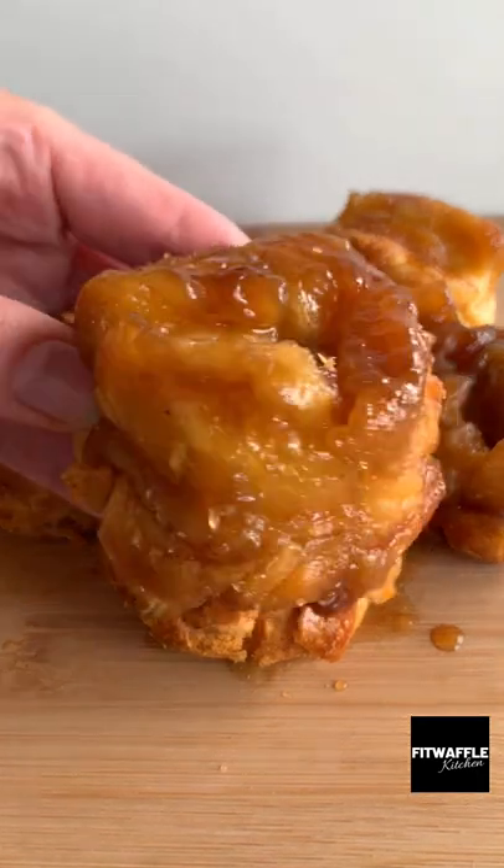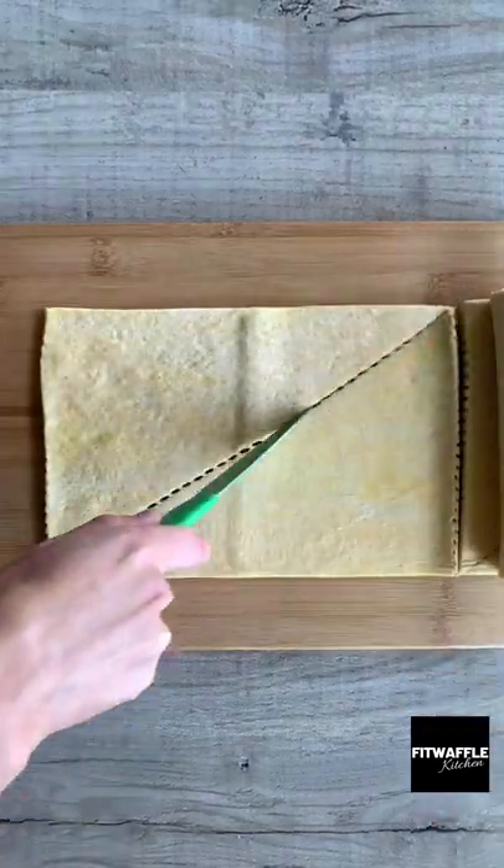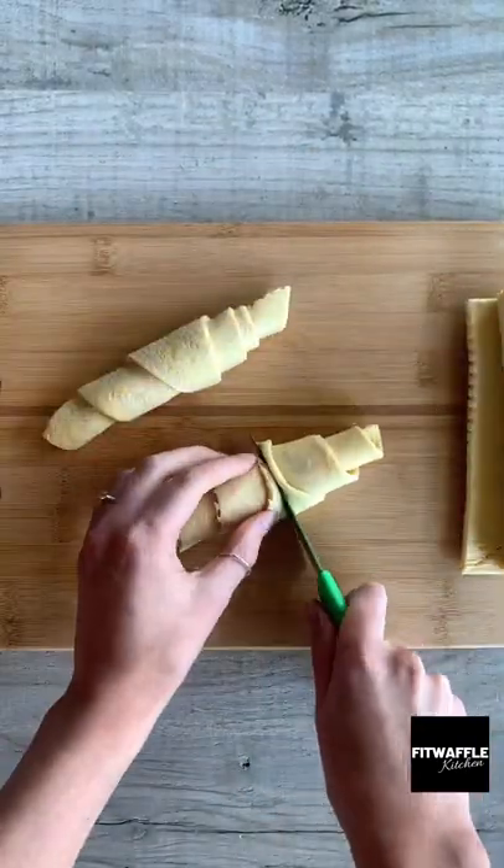Today we're going to be making sticky buns with just four ingredients. First up, grab your croissant dough and cut along the lines, then roll them up tightly from the shortest edge and cut them in half.